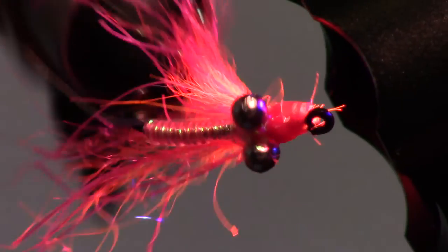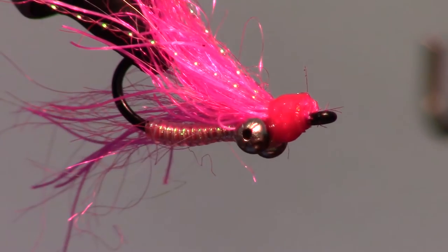And there we have it — a flashy and interesting variant of the Crazy Charlie. As you can see it sinks slowly and pretty evenly with the bead chain eyes. The Kraken dubbing with the rubber legs really moves nicely in the water.